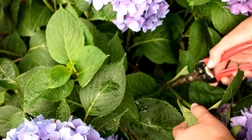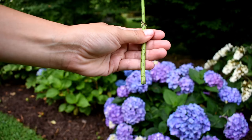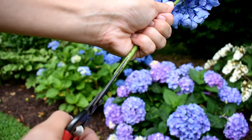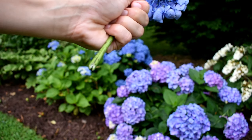Make your cut just above a node and strip off all the leaves. Then make an angled cut on the stem and cut vertically up the branch a few inches. This opens the vascular system of the stem and helps your hydrangea drink more water.